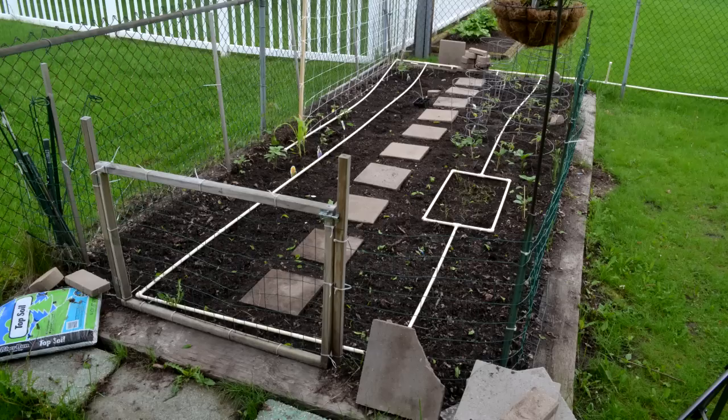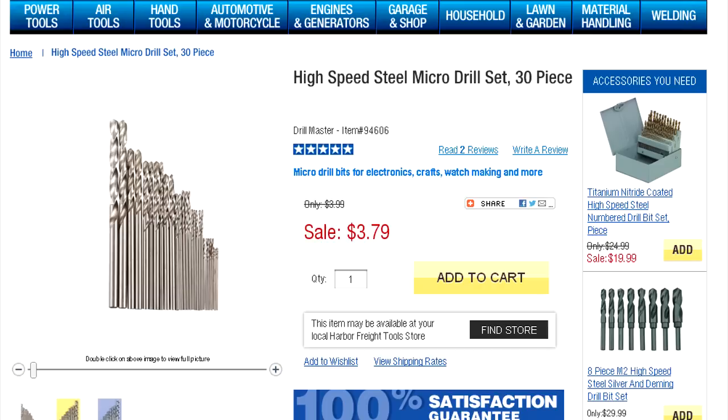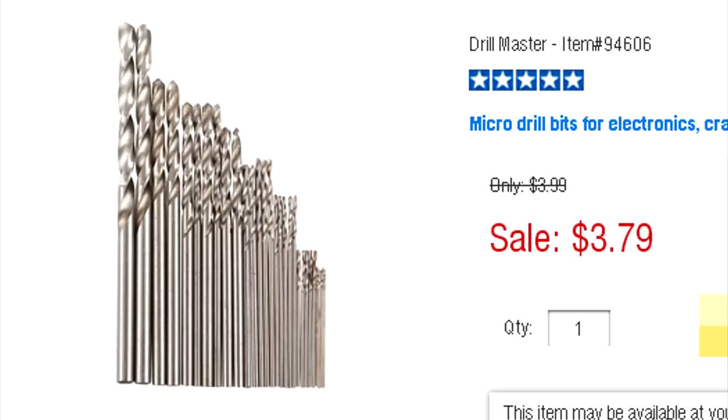The key to making this kind of system work — learned through trial and error — is that you have to drill really, really small holes. I drilled my first section with the smallest standard drill bit I had, probably one-sixteenth of an inch. Those holes were too big: they emitted way too much water too fast and didn't let water reach all the way down the pipe evenly. The key is micro drill bits. You can get a pack at most hardware stores for about three or four bucks — comes with 20 or 30 very small bits in various sizes, some a fraction of a millimeter. I used ones that were almost the smallest in the pack. Start with the smallest holes first, see how it works, then go bigger if you need more flow.